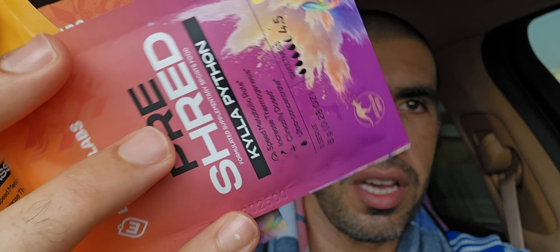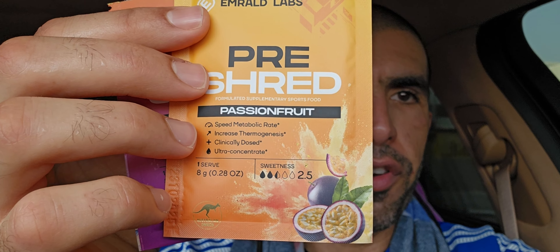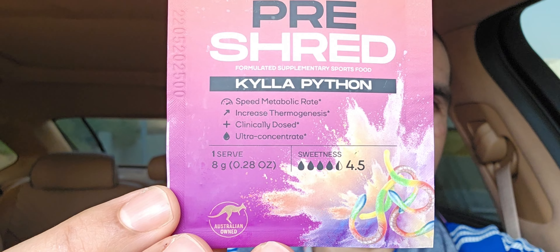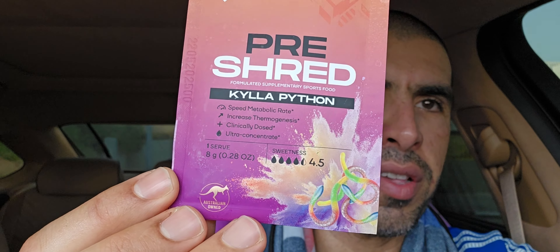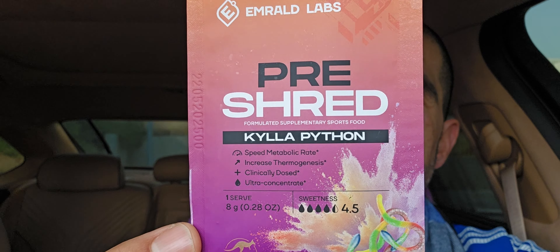Each pack has a different sweetness level, just to give you an idea of what flavors to expect. Overall, man — Australian company, they're really good. I've tried so many pre-workouts and so many fat burners from different companies, and I'm gonna review a few soon. They nailed it with the flavor. A lot of these Australian companies do care about the flavors.